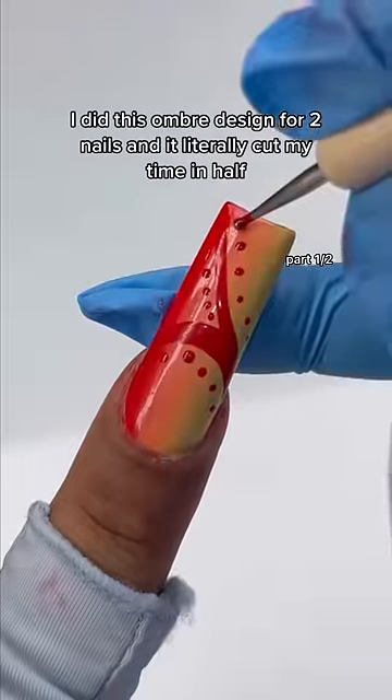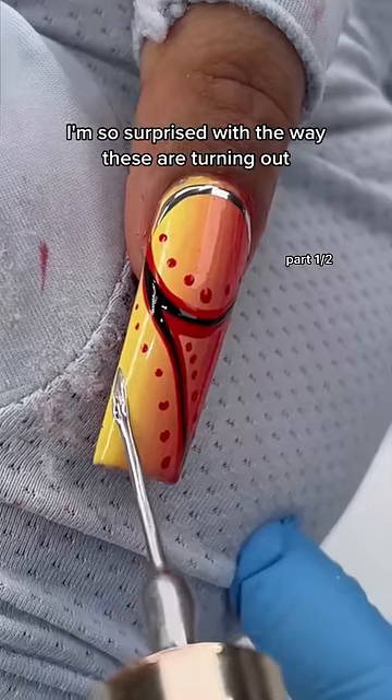The ombre design cut my time in half. I'm so surprised with the way these are turning out — I feel like my life.